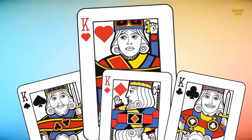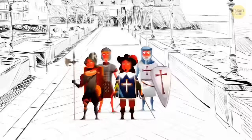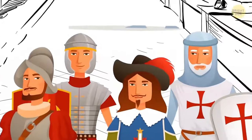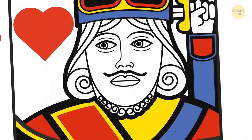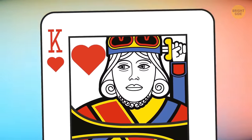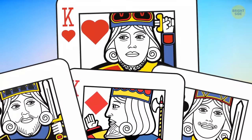There are several theories explaining why the king of hearts is the only one without a mustache. One says he was designed as part of a poem — the king had four sons, and only one was cleanly shaven. Another theory says the mustache was just lost in reproduction of the original design because of a mistake. It could also be a way to show that he is more honest and noble than the other kings.